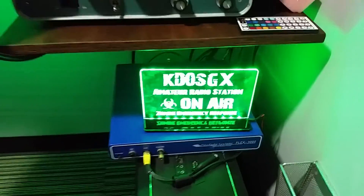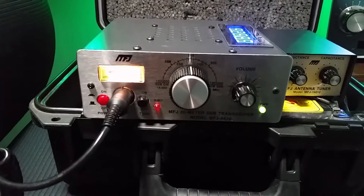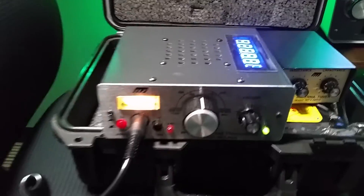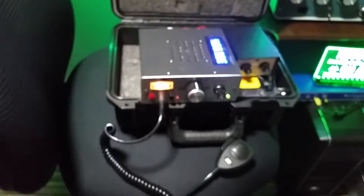Good day guys, this is KD0SGX here just showing you a video on the MFJ 9420. Here's mine, and as part of the other videos I've made, I've actually installed a frequency counter in the radio itself, and it's on right now.